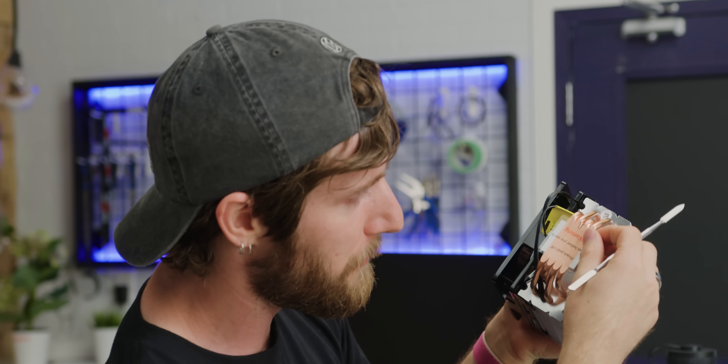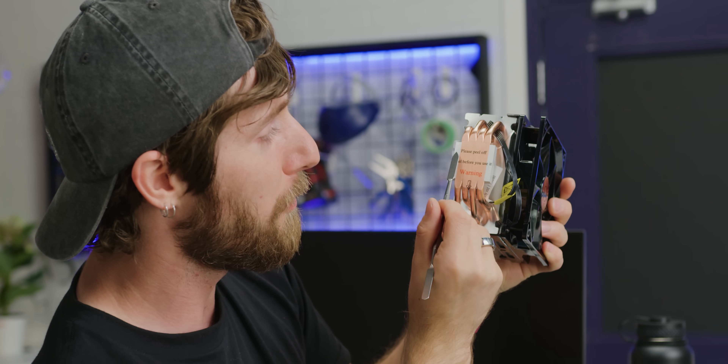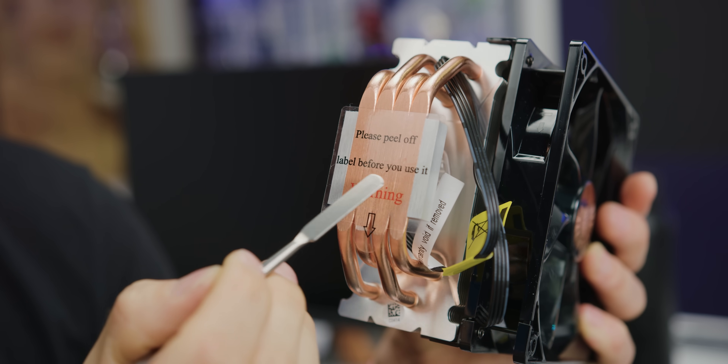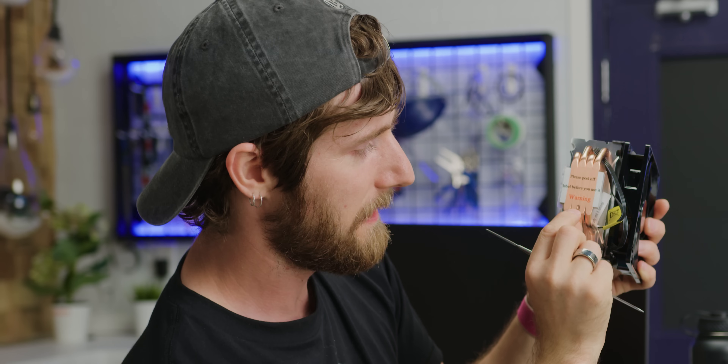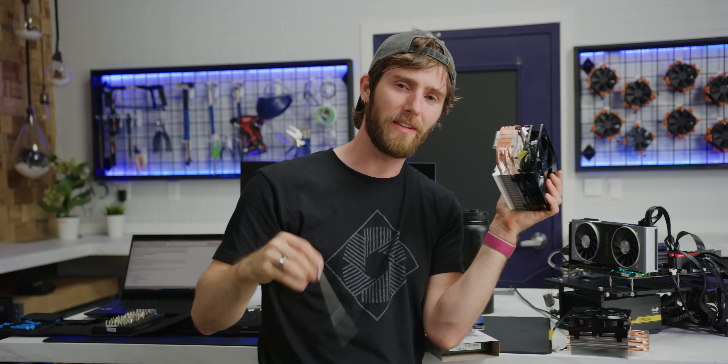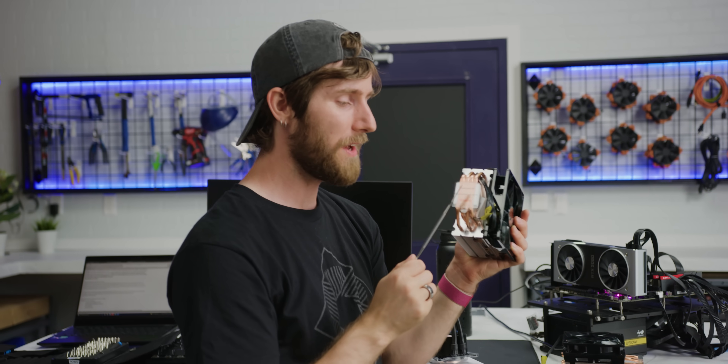Most coolers use something more like this Hyper 212 Evo — a thin film type sticker that, if the manufacturer is smart, has a warning that looks a little something like this: 'Please peel off label before use. Warning.' Nice little tab. Of course, I'm not going to pull on that tab today because what we want to know is what happens if you don't peel it.